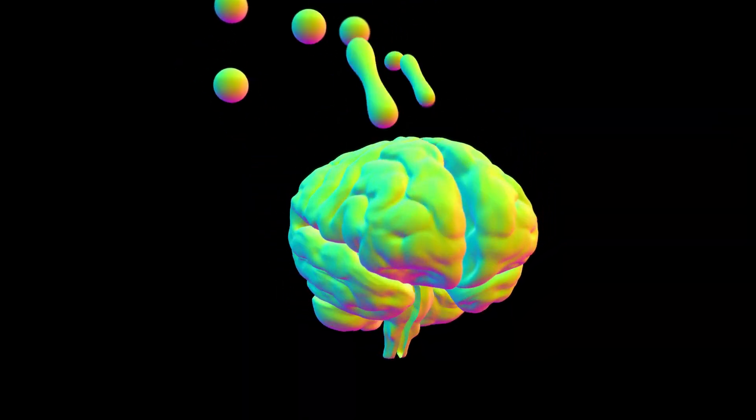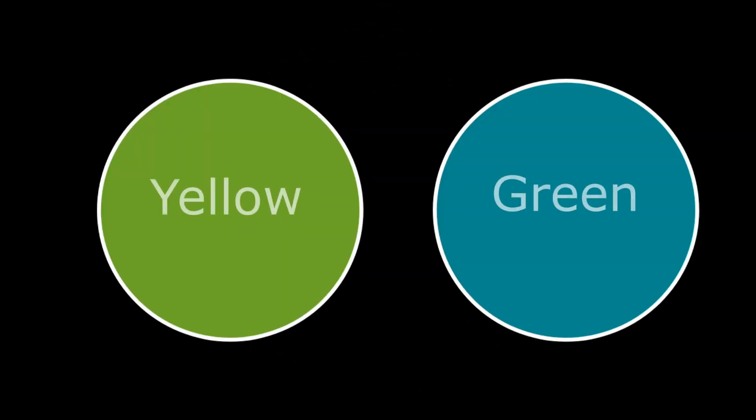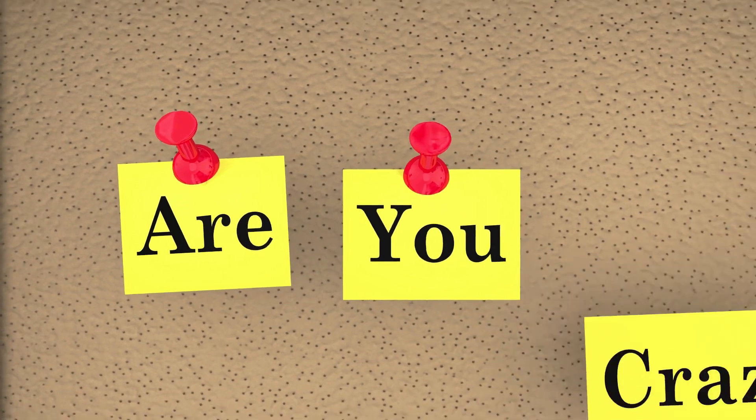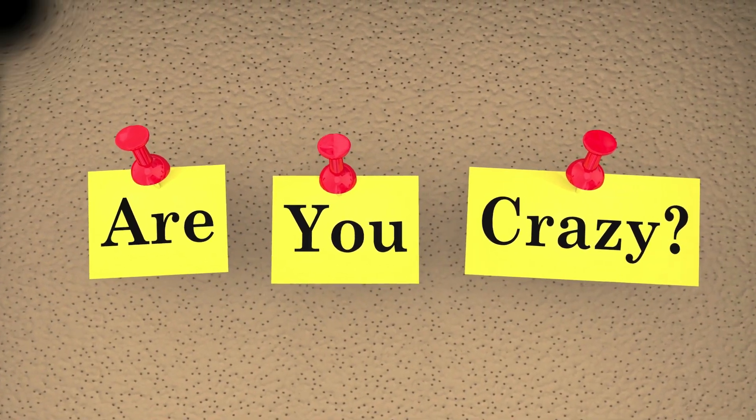Before we start color theory, I'm going to give you a test. I want you to look at the two dots on the screen and tell me what colors they are. You guessed green and blue. Well, what if I told you they're not green and they're not blue? They're actually yellow and green. Now you're saying, this woman is nuts — but we're about to learn why those colors are not what you were taught as a child.